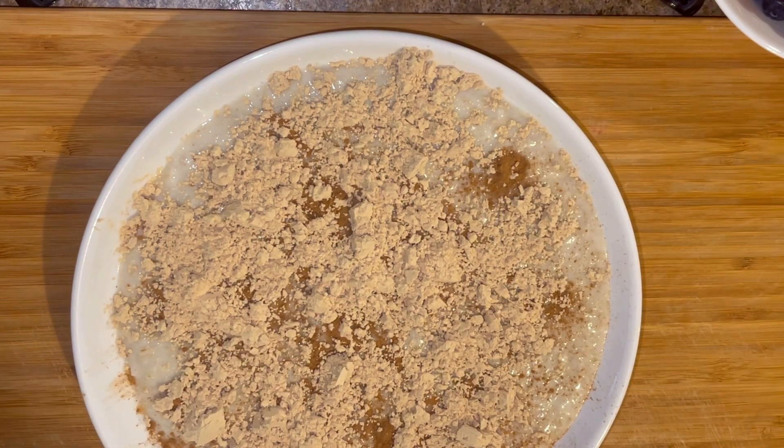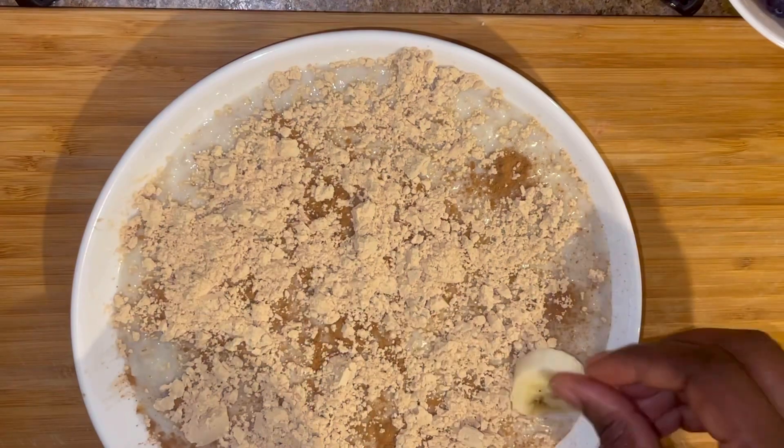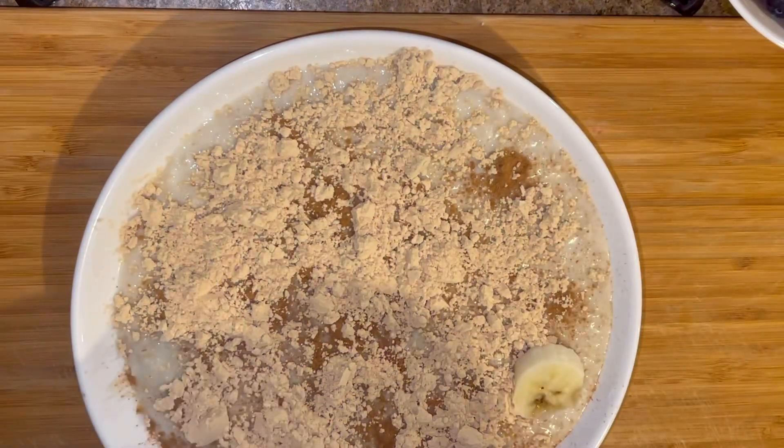This is so healthy. And now I'm adding my bananas.